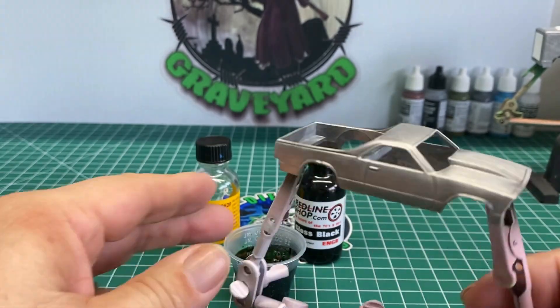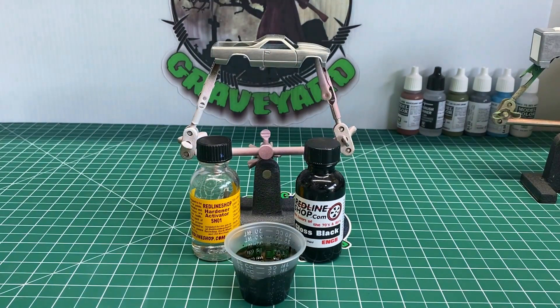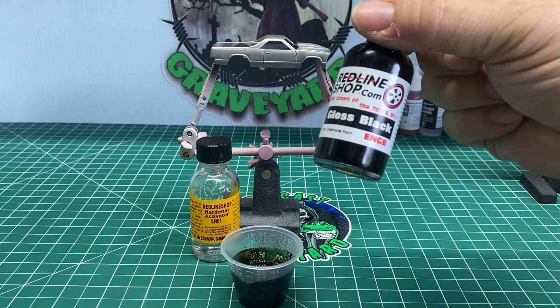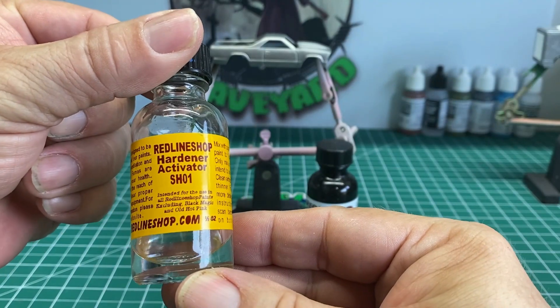We got the paint all mixed up and it's ready to get painted. Let's go ahead and spray it, and I'll get right back to you here in just a moment. Using the gloss black and the activator hardener from the Redline shop.